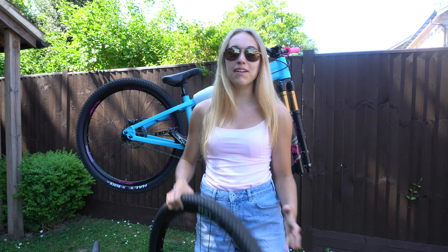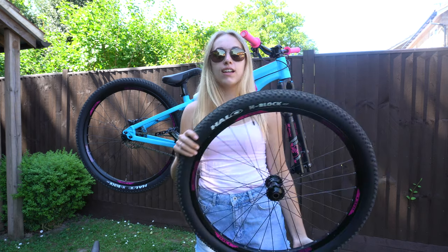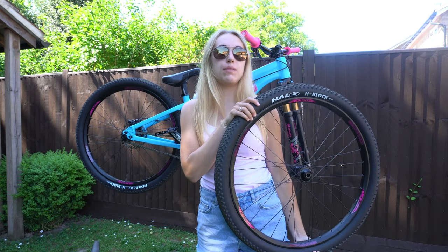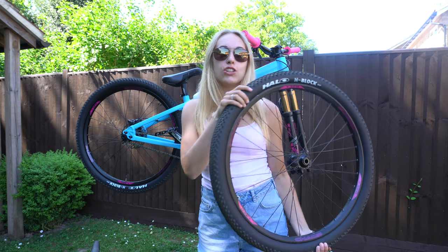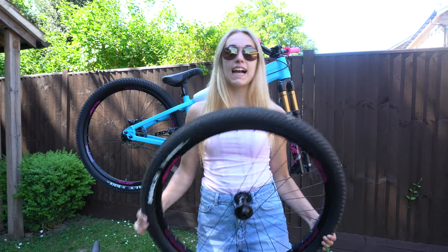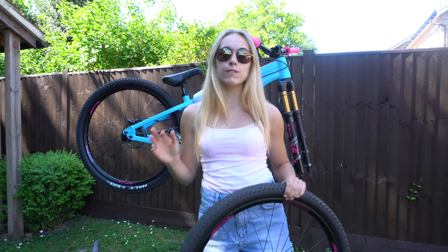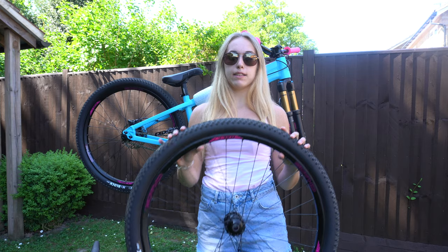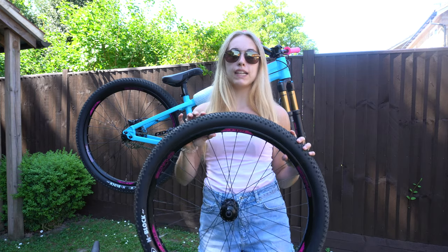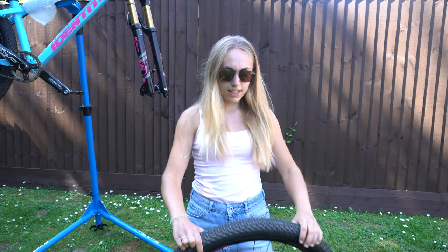I'm just going to show this one on camera and then we can cut to the pump track, because I know you guys just want to watch the riding. Let's convert the bike to tubeless! I'm super excited because I think the tubeless valves just look so much nicer. And actually how it rides differently - it has got less weight, so that's definitely beneficial for the jump bike. We'll see if I can actually get some air at the pump track later.